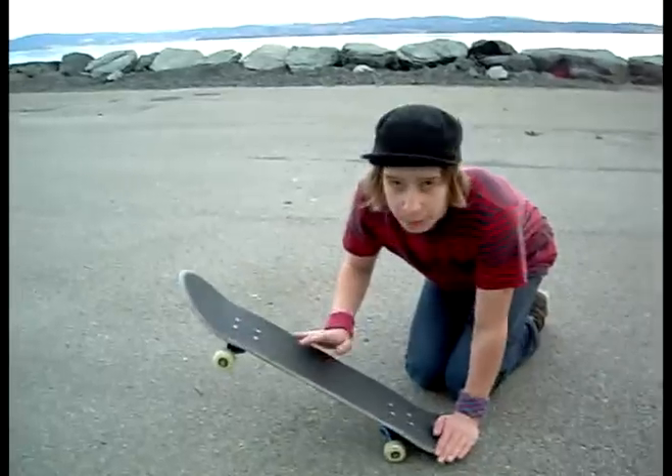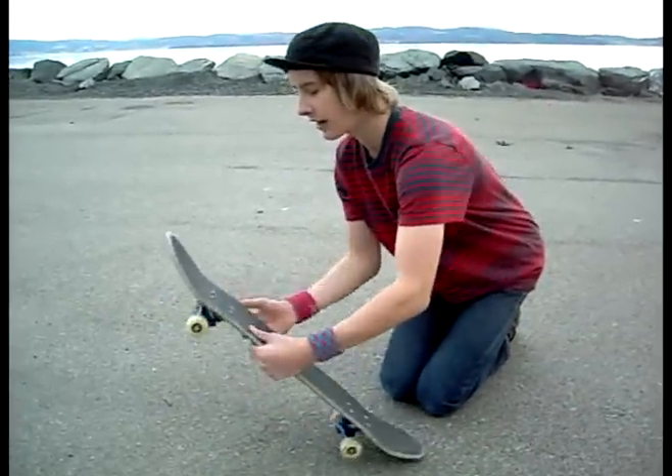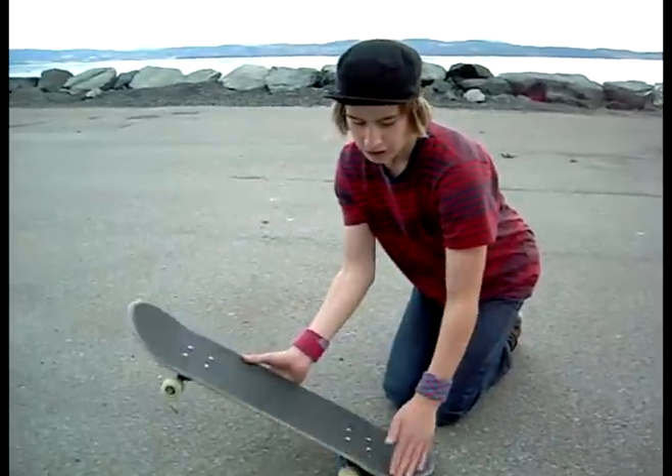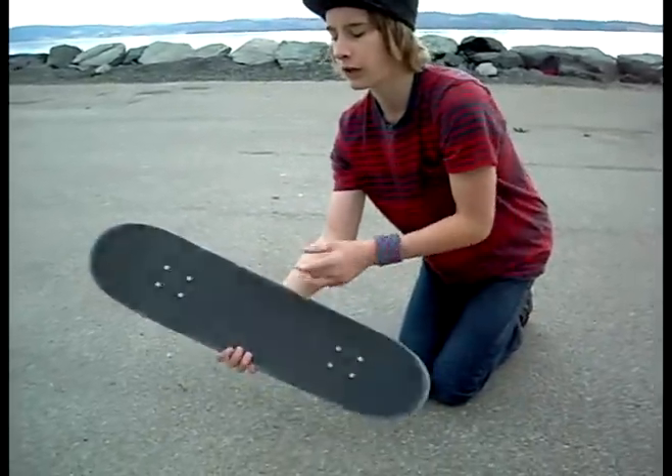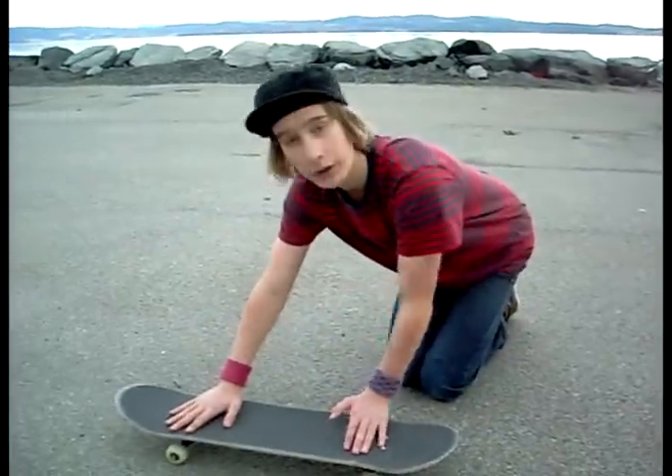Yeah, you just pop, flick out. Just flick hard down and a little bit forward. Take your back foot, just scoop it hard, and the board will flick like that. And you will catch it like that, and it will right away smooth.